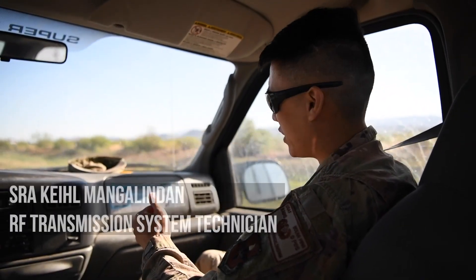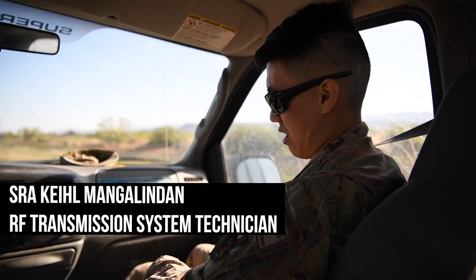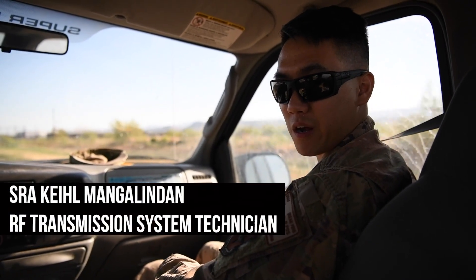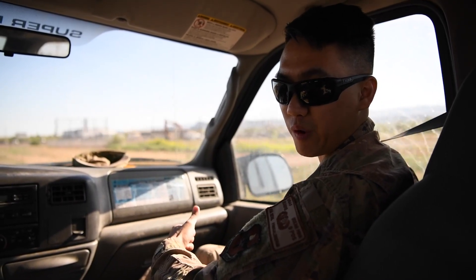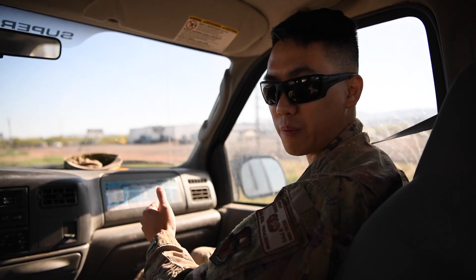Right now we are heading up to Bouton Mountain, which is over in Rio Doso. We have a site up there and we are trying to realign a microwave shot that we have going towards North Oscura Peak. And that is pretty much it.